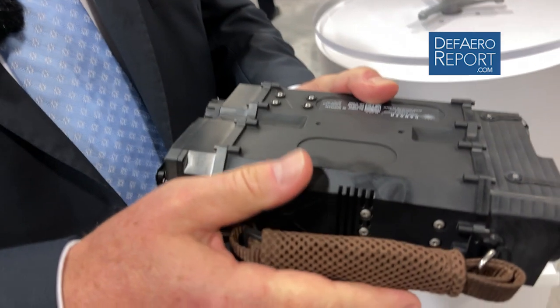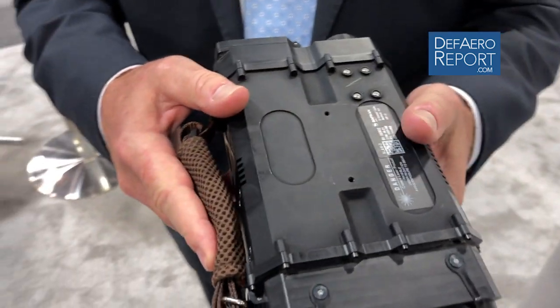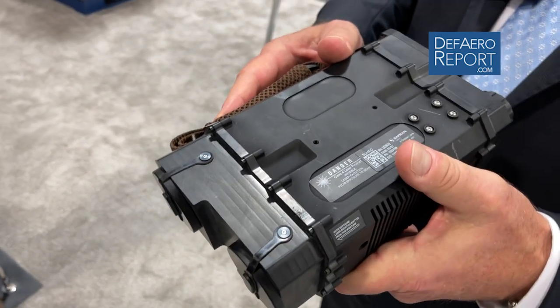The SLAM-D is a marker designator — a marker at 30 millijoules and a designator at 55 millijoules, STANAG compliant, that also has a near-IR pointer as well.